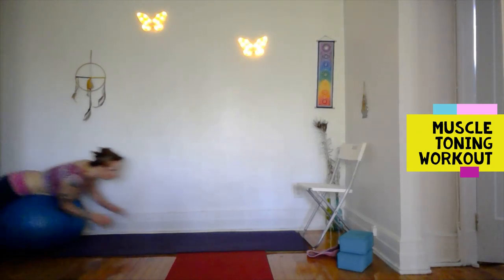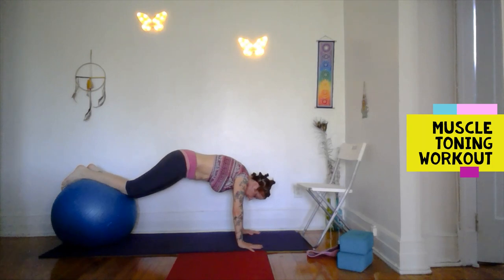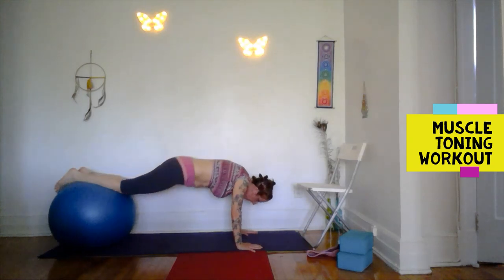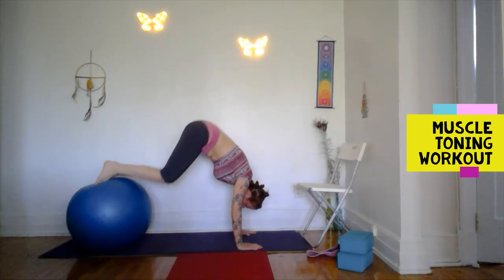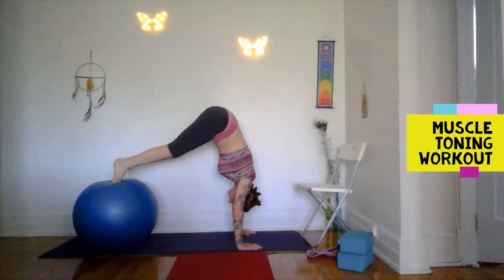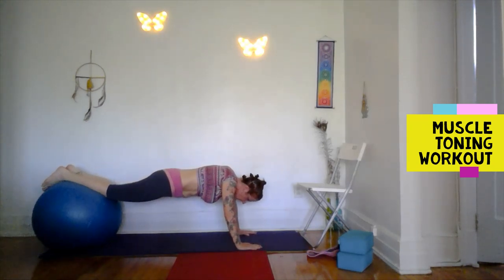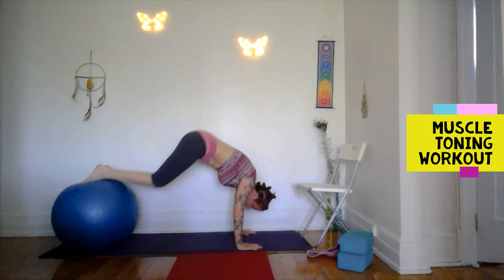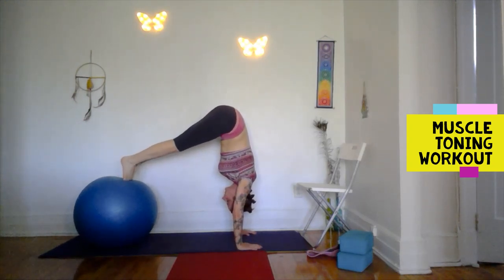The harder variation is the pikes. Just roll forward and bring the ball a little lower down your legs than before — like you're in a plank. Then pull up into a pike position — try to get your hips up above your shoulders as much as possible. If your ball needs air it's a little trickier because your toes sort of sink into the smooshiness. Right up into your pike and down — these are definitely harder, so you can just repeat the last one if this is too much. A set of eight — it's primarily a core exercise but it's also working the shoulders.